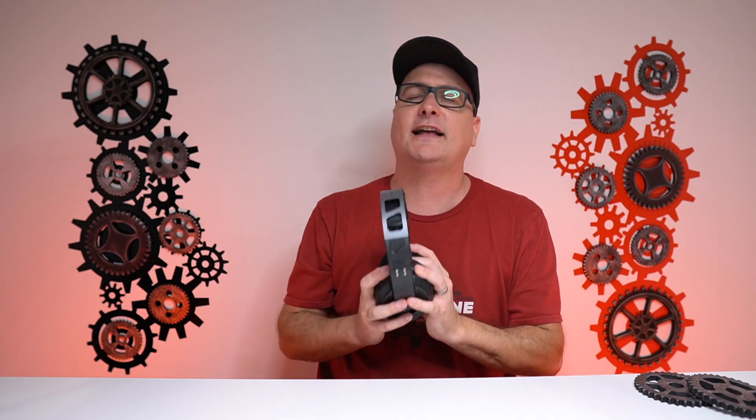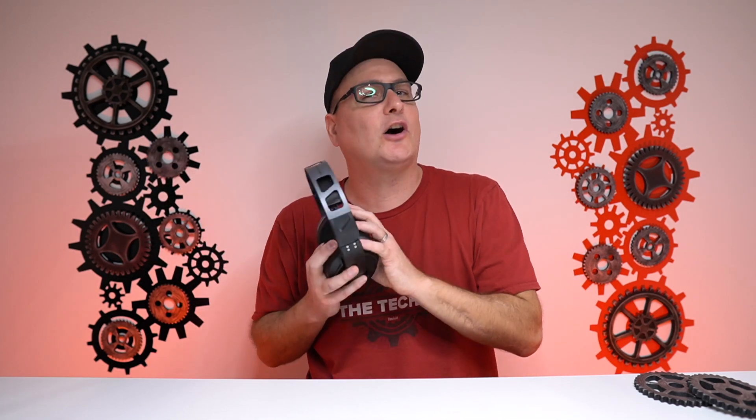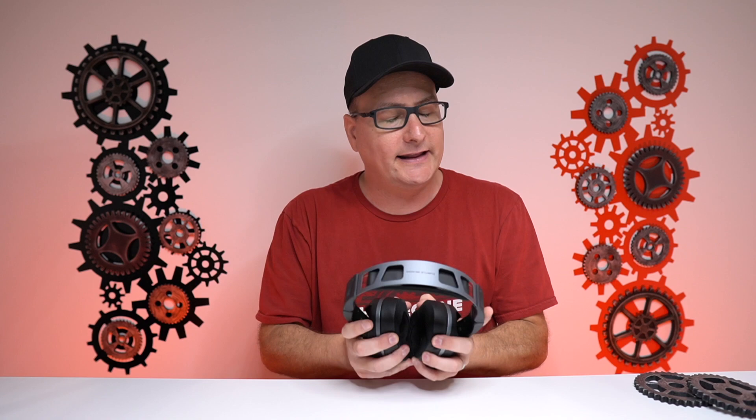This headset uses 50mm drivers with a frequency range of 12 to 20,000 Hz, and the soundstage is absolutely phenomenal — hands down amazing. I can't really call it bass heavy or treble heavy because once you dive into the software you can dial this headset into your exact sound preferences. The only thing I can compare it to is some of the high-end amps I've reviewed. Playing Call of Duty, Fortnite, and story games, the soundstage is just beautiful — you can adjust everything from hard-hitting bass to no bass to ear-shaking trebles.